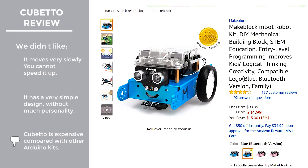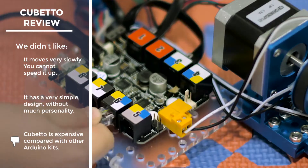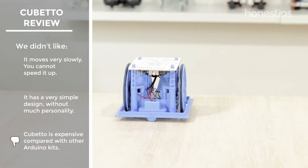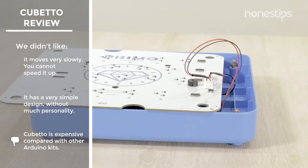Cubetto is expensive compared with other robotics kits based on the Arduino board. The reason is that this kit comes with two technological components: the robot and the interface board.